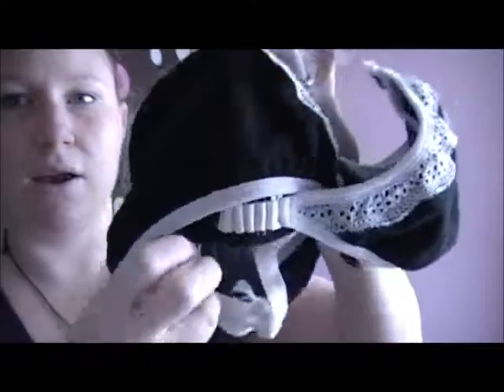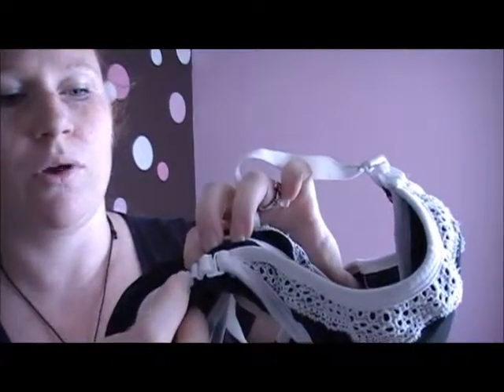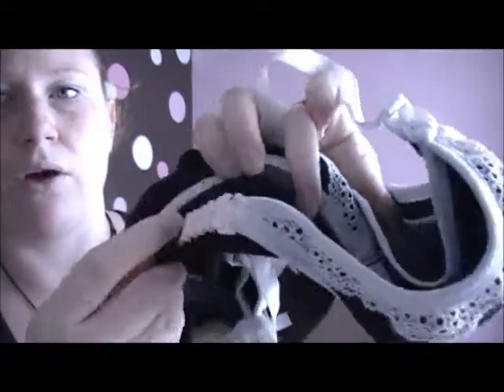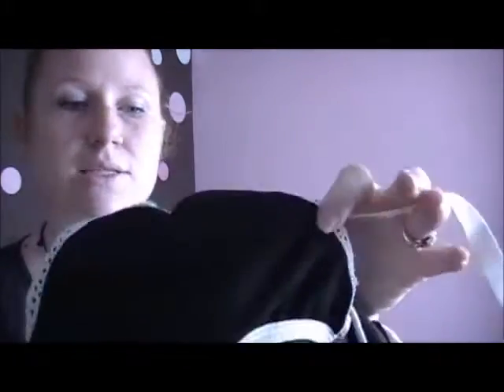It's really important to have an adjustable cup size, because at some points during the day your cups are a different size — right after you feed versus before you're going to feed. And not only that, but when you're losing postpartum weight, your breast size changes. They did that here, and there are five different loops that you can put the hook through to adjust the cup size. So that is awesome. In order to nurse, you just unhook from there.